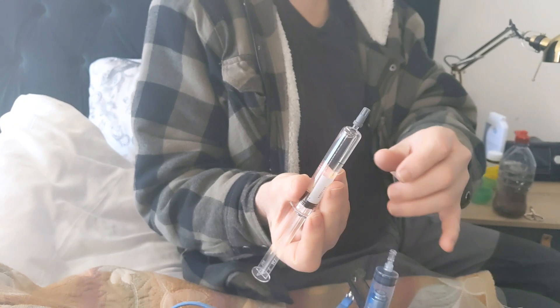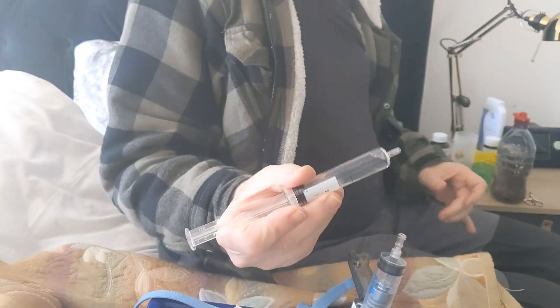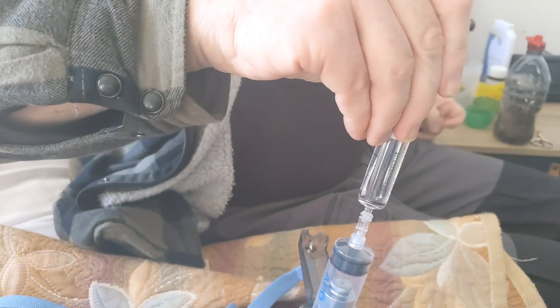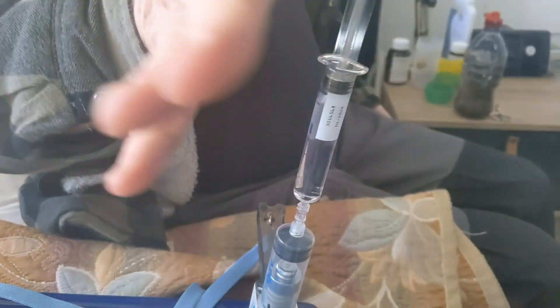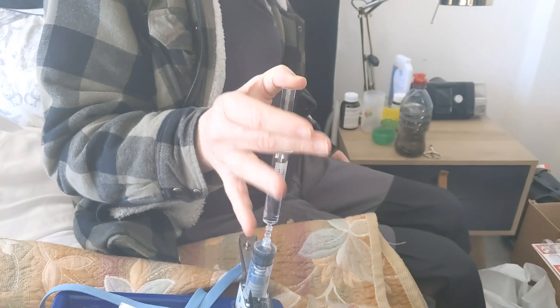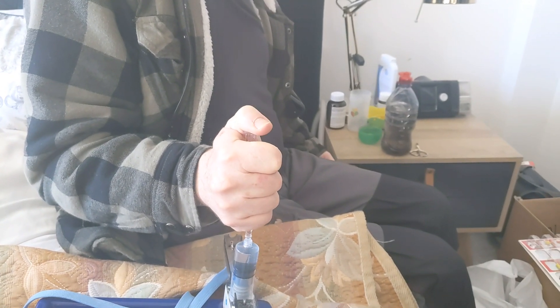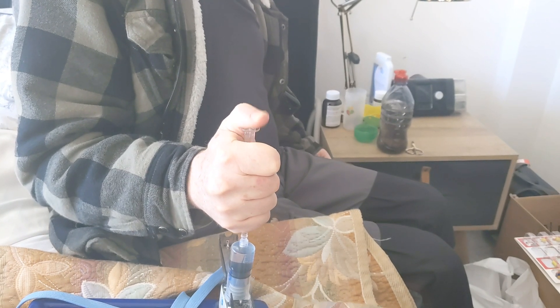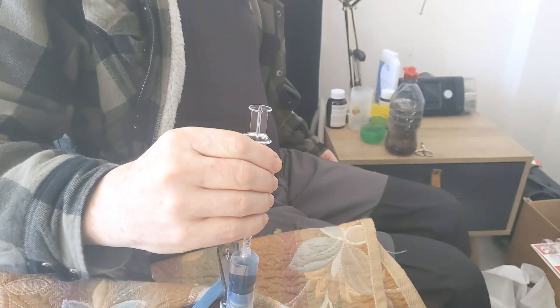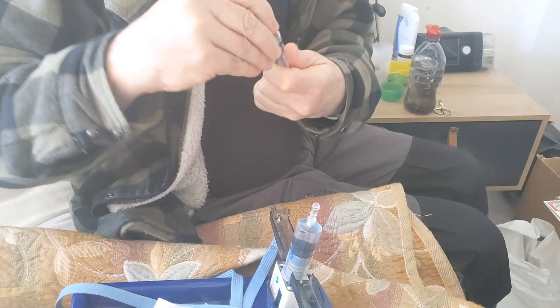I now take this syringe containing the apomorphine, pull the rubber cap off, and put this into the connector. My thumb is on the very top part and I press downwards, then squeeze as much as possible. I'm holding the main part of the body and squeezing it down as far as it will go. Then I turn the syringe, take the rubber cap I removed previously, and throw it into the bin.